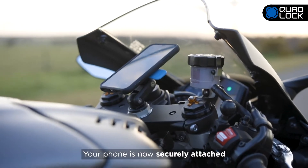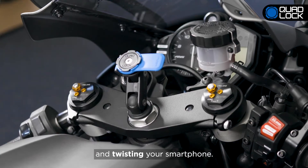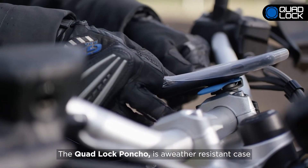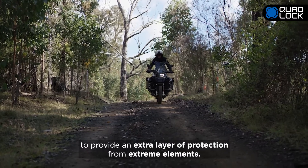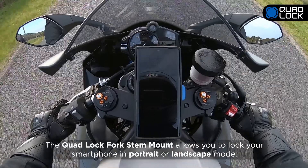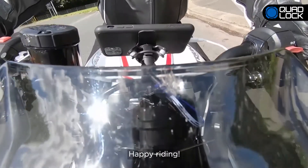Your phone is now securely attached and can only be removed by pushing down the blue lever and twisting your smartphone. The QuadLock poncho is a weather-resistant case to provide an extra layer of protection from extreme elements. The QuadLock fork stem mount allows you to lock your smartphone in portrait or landscape mode. Happy riding!